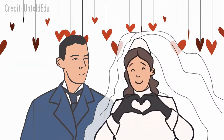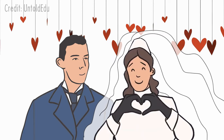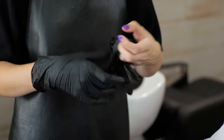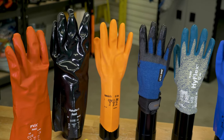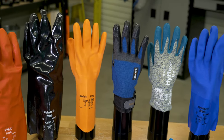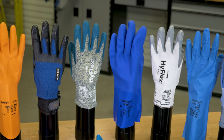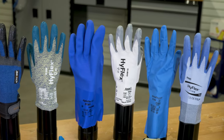So now that you know how to convince someone to marry you, you probably want to know how to pick out the best pair of gloves. Lucky for you, at Greggs we carry a huge selection of Ansell gloves to protect your precious paws from a plethora of potential hazards.